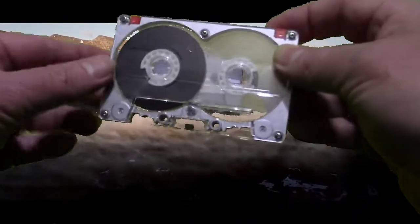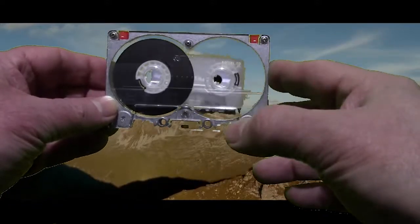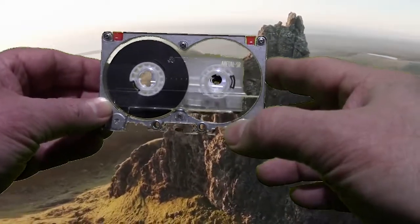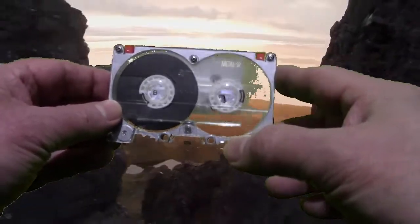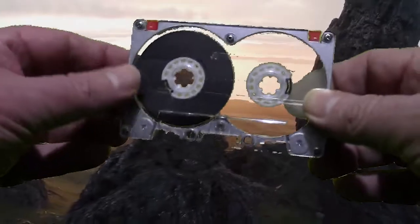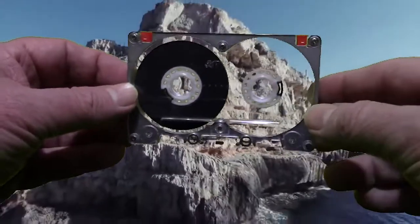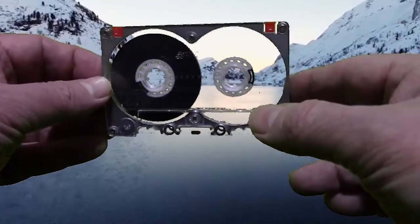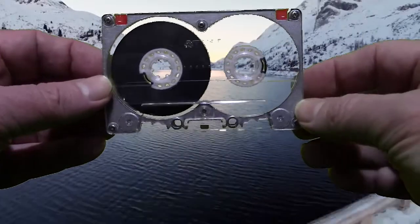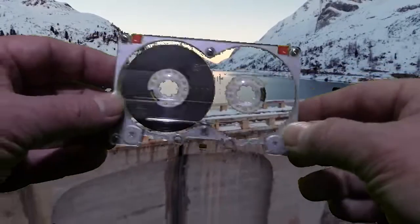This guy was the first metal tape I ever bought. That happened around 1981, maybe 1982. The reason I got this tape is because it was the first time I had a three-head cassette deck that could take metal tape — in particular, the Pioneer CTF-1250, a very good cassette deck with direct drive dual capstans and all that. The only thing holding it back was it didn't have Dolby C or HX Pro.